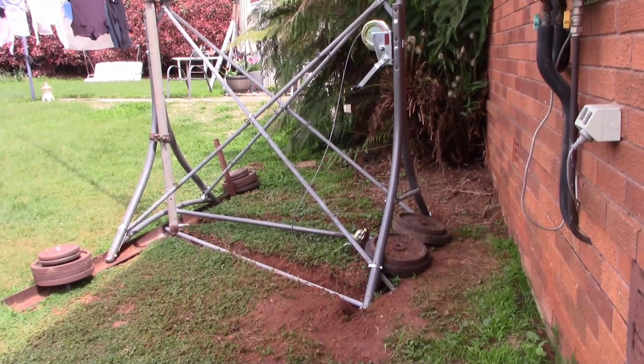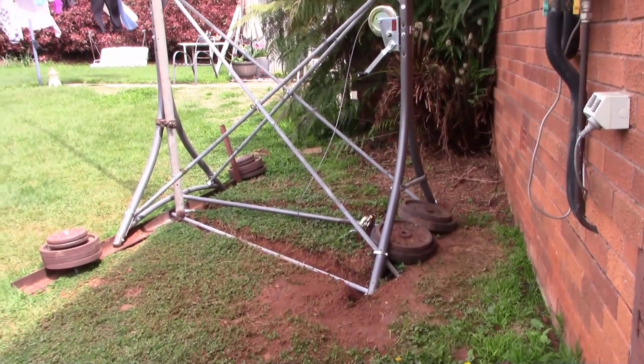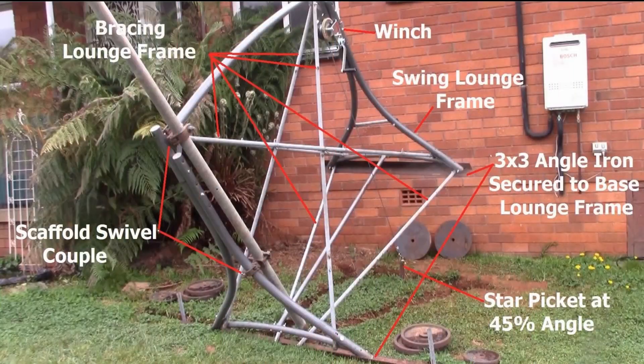Here you can see what it looks like once we put all the bracing on the frame. Although this is the way we put it together, it's only because this is all the material we had to do this. But if you were into welding, you could actually weld it up and make your own setup in sort of the same way.